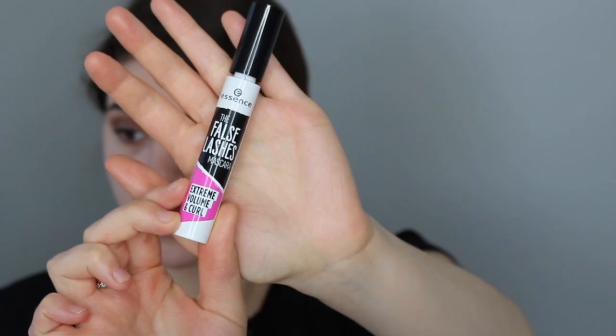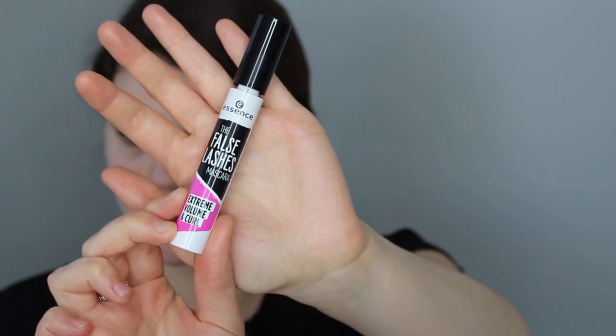We'll be putting mascara on — Essence False Lashes Mascara in Extreme Volume and Curl. I love this mascara, it's my new fave. So I just finished putting mascara on and I was going to put false lashes on but they look really good as is.